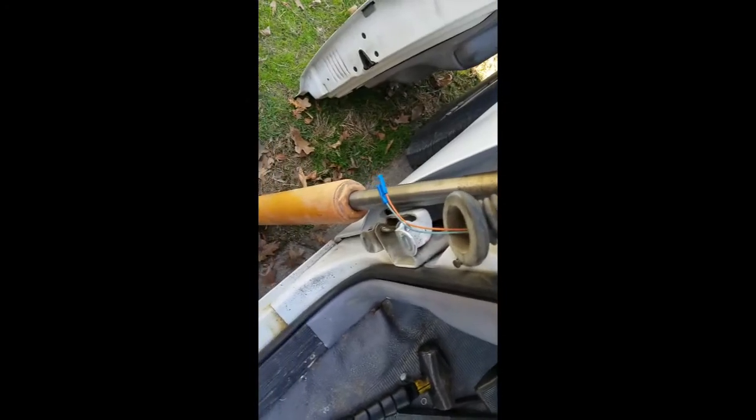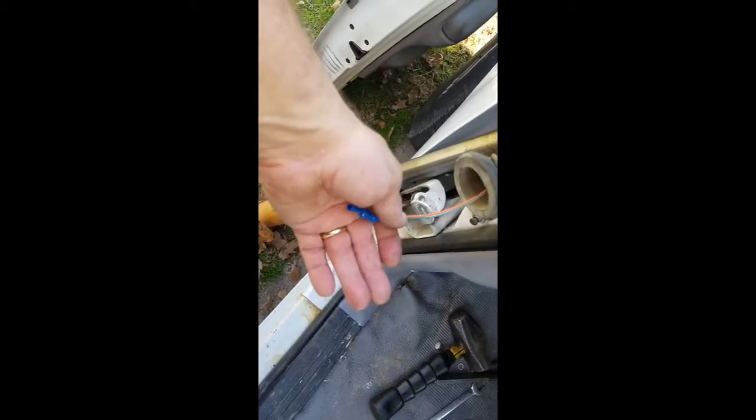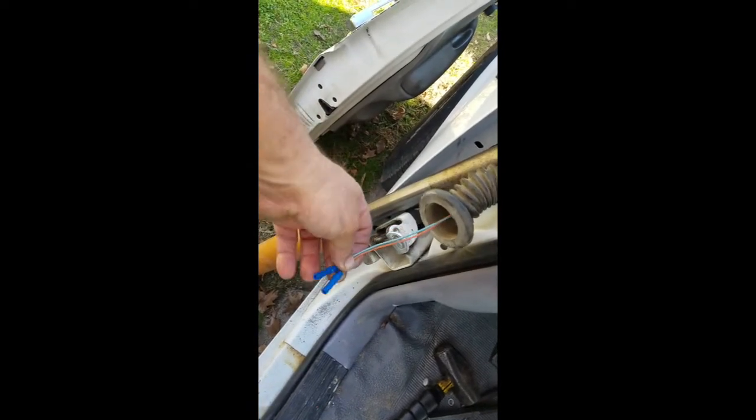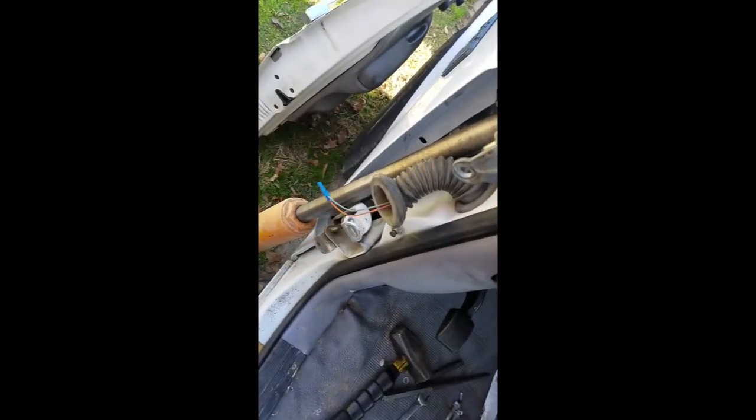Also, this little tubing here that goes between the door and the door jamb — you need to remove that. Pull out these wires and cut them. That way you don't have to take apart the door panel and mess around with all that. Just crimp it back together when you're done — simple.